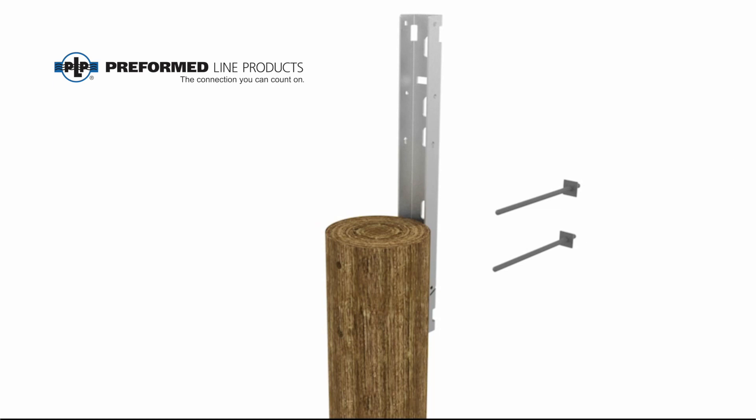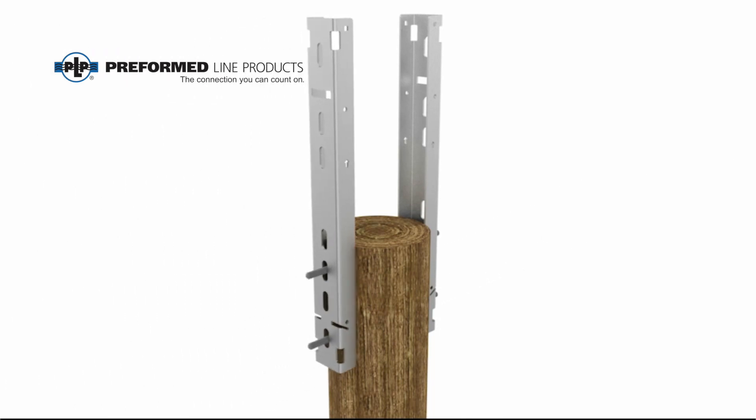Mount the 32-inch pole top brackets to the pole using 5/8-inch through bolts, washers, and nuts (not supplied). Note there are several elongated slots that can be used to mount these brackets to the pole. Choose a set of slots that provide the best stability on the pole. Do not tighten the through bolts until the platform is fully assembled and attached to these brackets.